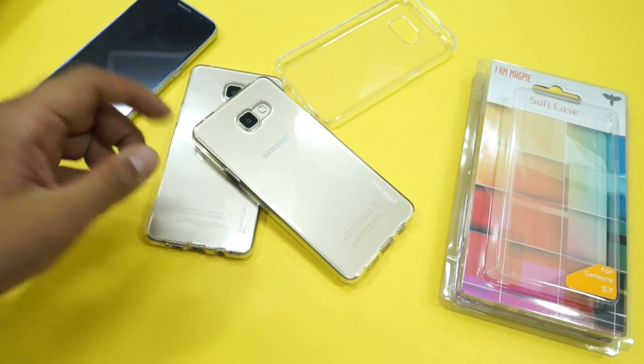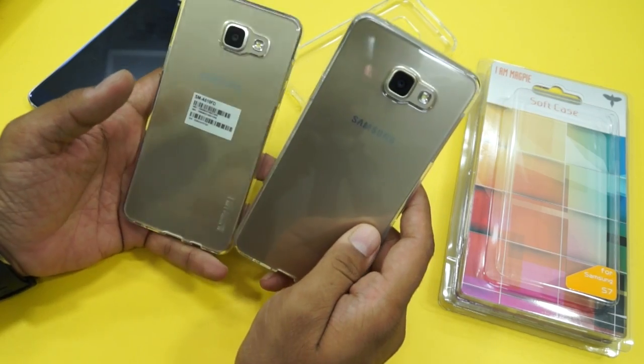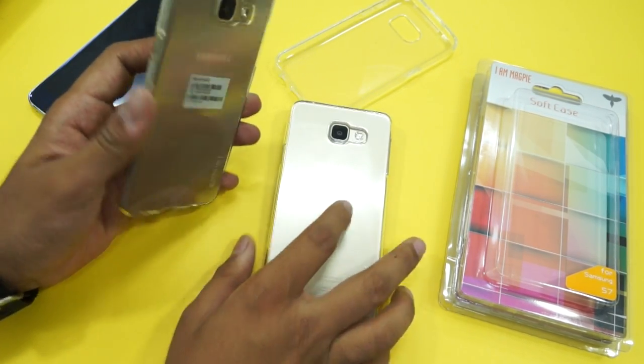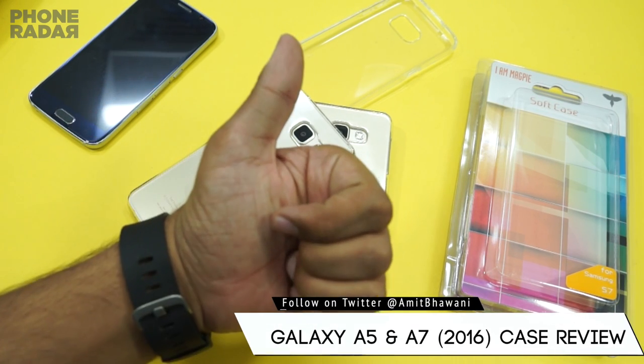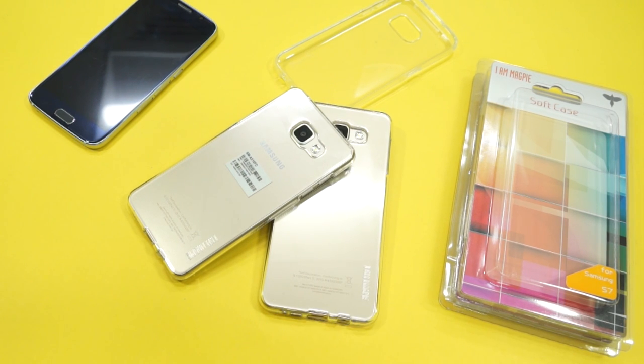Once we have the units next month, when the device would be available, we will do the case installation and let you know. Till then, this was a video on the cases from iMacP, which they sent to us for review. Don't forget to give a thumbs up and subscribe for more videos like this. This is Amit signing off — I hope to see you guys in the next video, thank you.